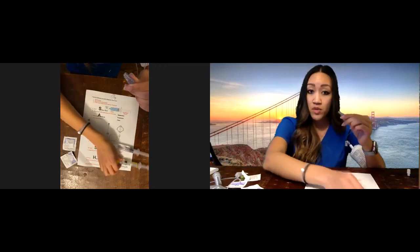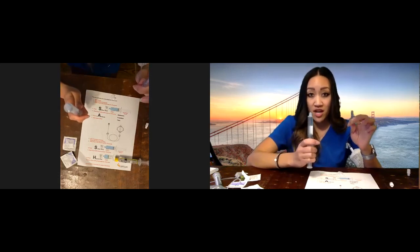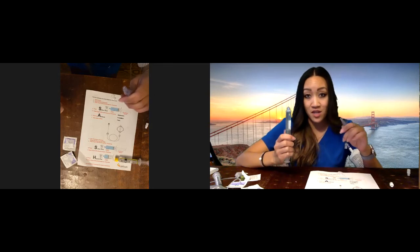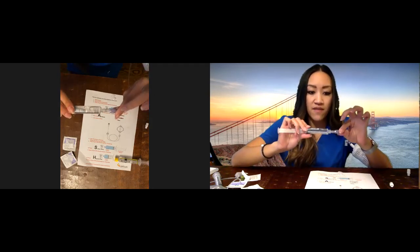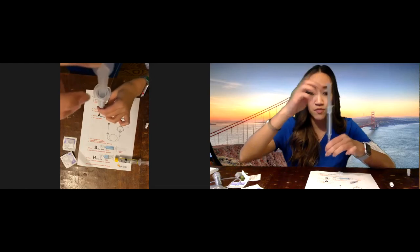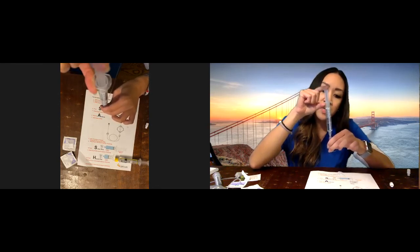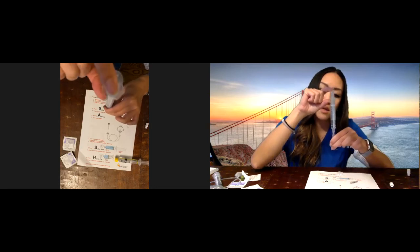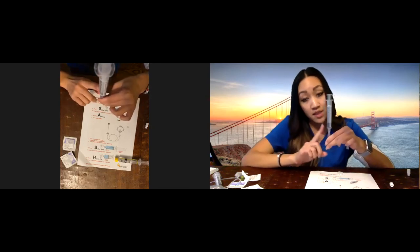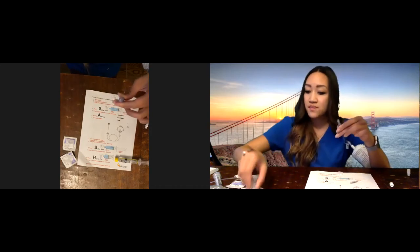Any time you disconnect something from your port, clean for 15 seconds — one happy birthday song. Now we're going to flush again, because you always flush before and after. Here's another way to flush your IV: if you forget to take the air bubble out, turn the syringe upside down so the air floats to the top. Then push-pause, push-pause, and push it down until you see the air bubble, then stop. You want to avoid pushing air bubbles into your IV line — if you accidentally flush a small one, your body will absorb it, but avoid air bubbles at all costs.